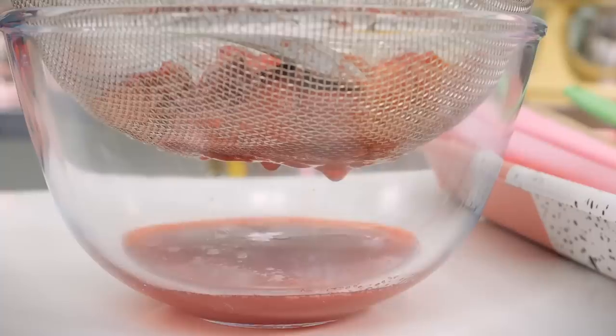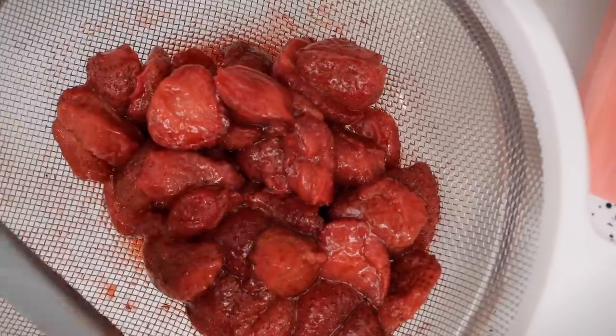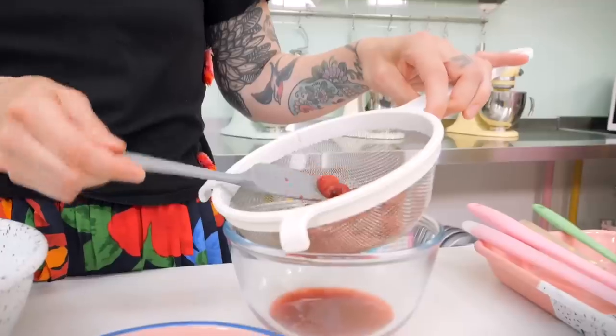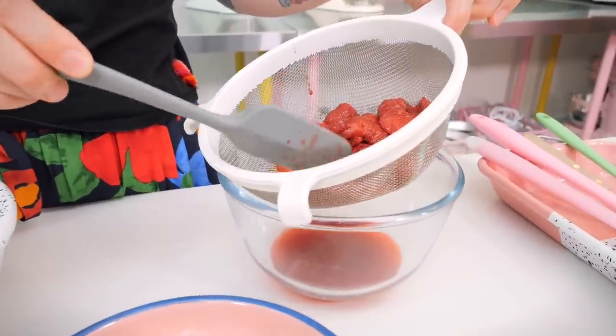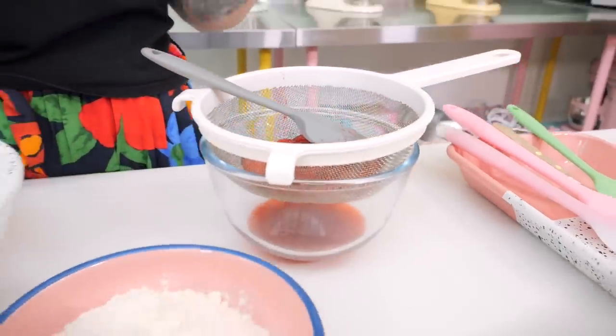My strawberries are out of the oven and completely cooled down. The first thing to do is strain them, because while the liquid is absolutely delicious and you must not discard it, you don't want it all in your strawberries — otherwise the blondie is going to be very wet. I've put them through a sieve without pressing too hard, because I want to keep the strawberries kind of intact when I put them in.